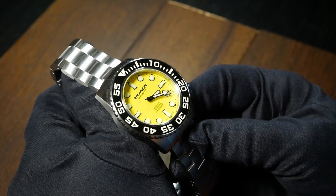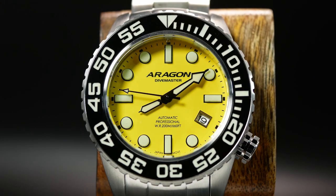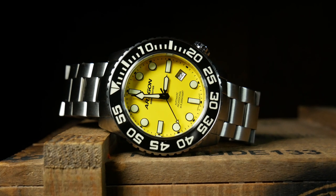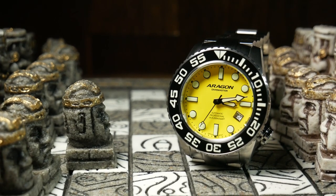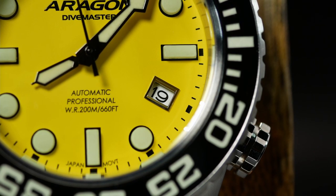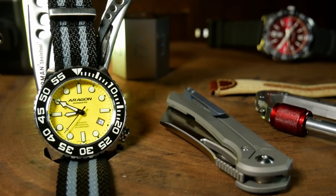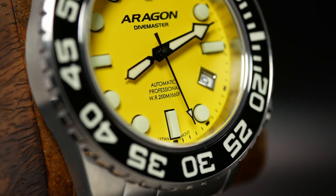Yet there are a few things I'm not too keen on. First, the handset — the design is good, but the hands are way too short for this dial, especially the hour hand when it lines up to the circular indices, and the second hand which doesn't even reach the chapter ring. The thinner hands help give the design a clean feel, but their shortness almost makes them look like they were made for a smaller watch. The date at 4 is another problem area — the date is small and unobtrusive, but the metallic frame on it is a little distracting, as it's the only silver thing on the dial. And the text on the bottom — while I really like the Aragon logo at the top, most of the bottom text feels unnecessary, especially the word 'professional,' which I'm not really sure means anything.